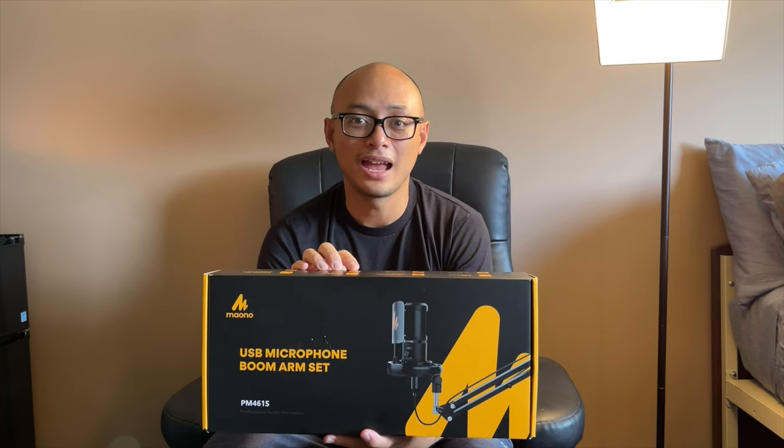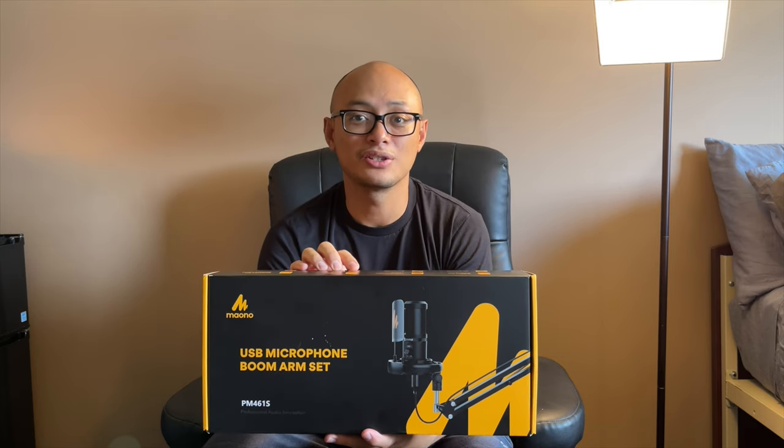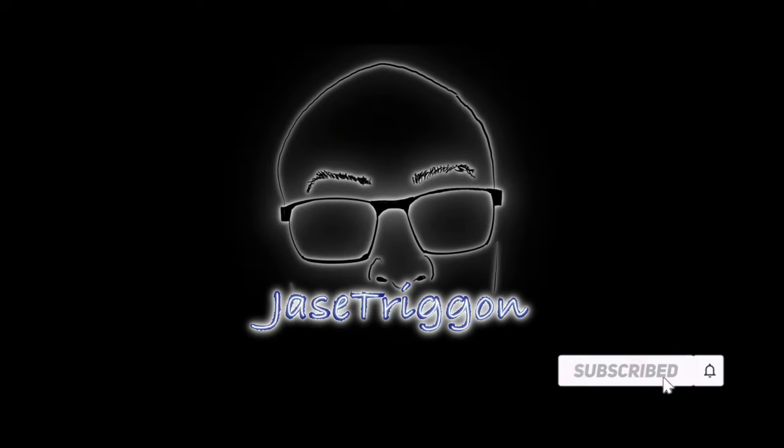Thank you for watching, and as always, like and subscribe and hit that bell icon for notifications. See you next time!